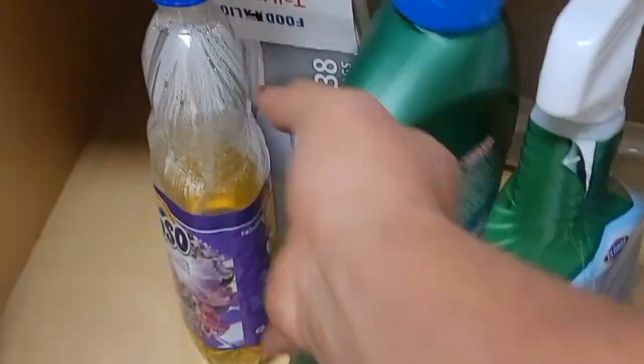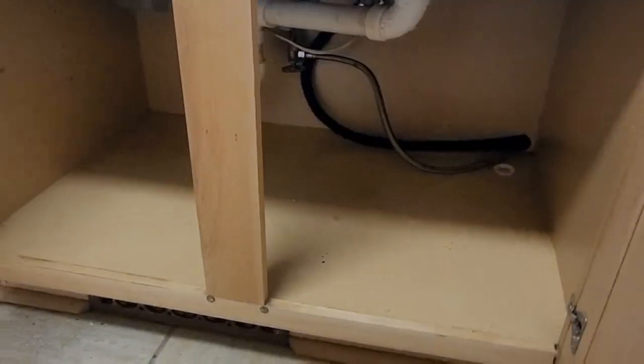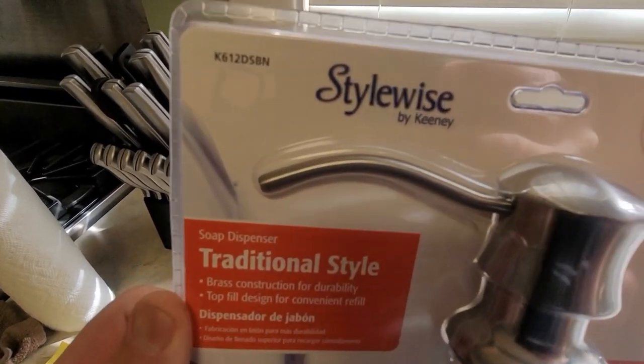First of all, you need to open that cabinet and remove everything that is on the bottom. You want to make sure that everything is clear so you can have a lot of movement without any issues. We want to go ahead and clean the base because you don't want to drag all that dirt with your body.